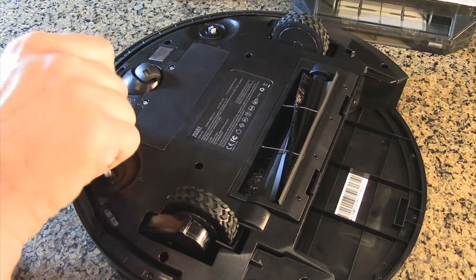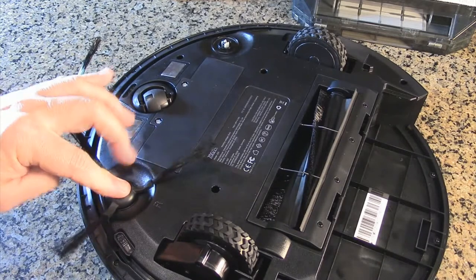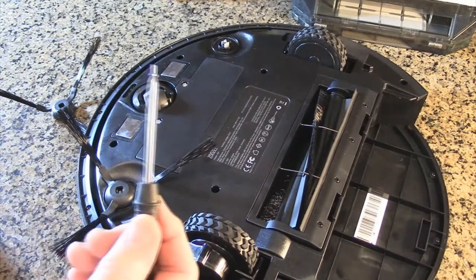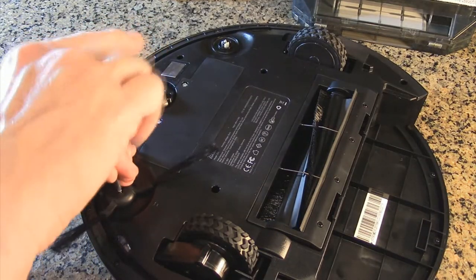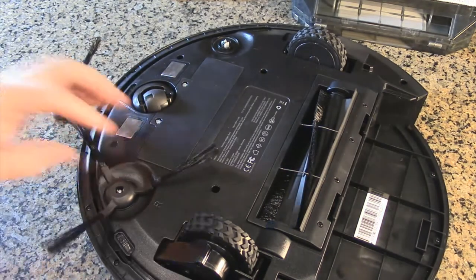To install the side brushes, you just need a standard small Phillips screwdriver. Put it on there — it drops down in place — then put the screw back on. Sometimes it helps to have a magnetized Phillips head. Turn it clockwise to lock it in place, but don't over-tighten it. Do the same for the other side.